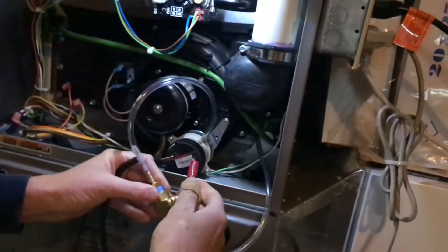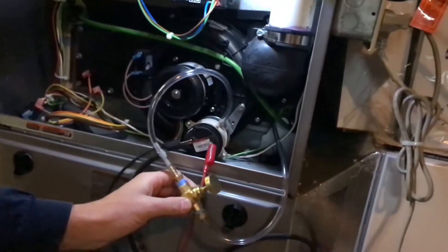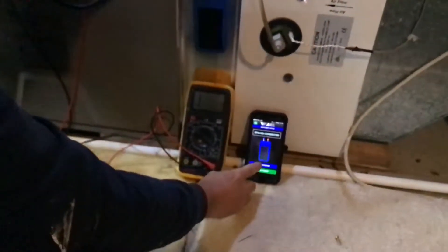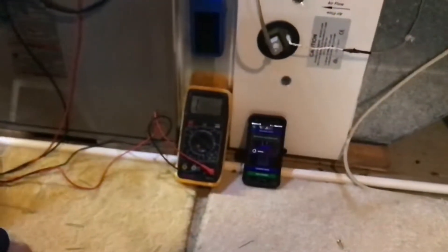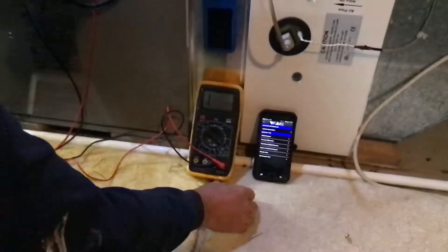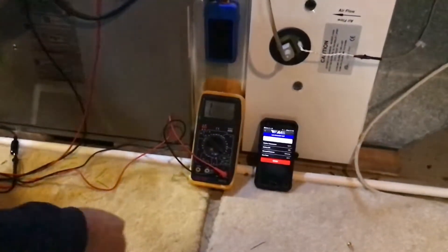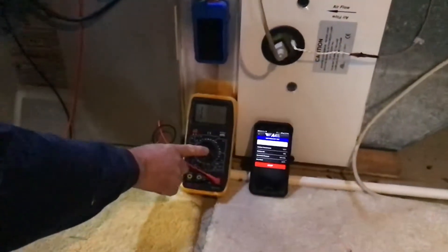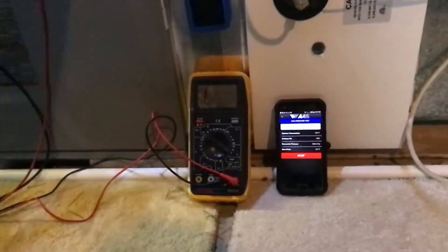Once the inducer fan starts we will slowly open this up and take our reading. Before we start we're going to calibrate our meter, then select to take a reading. We're going to be looking at the inches of water column here and listen for when it closes. So we're going to go ahead and start.